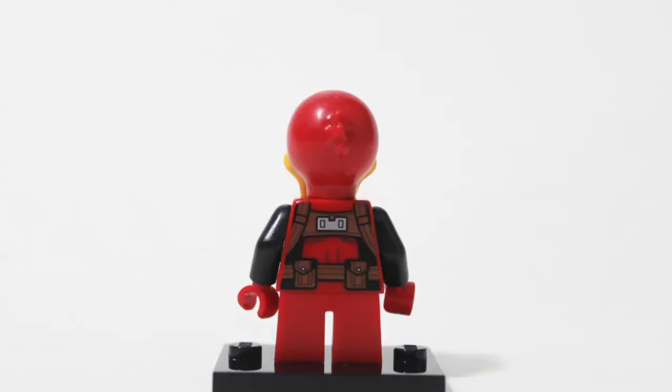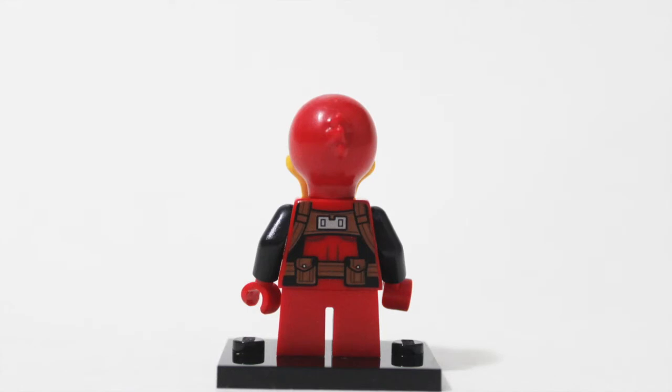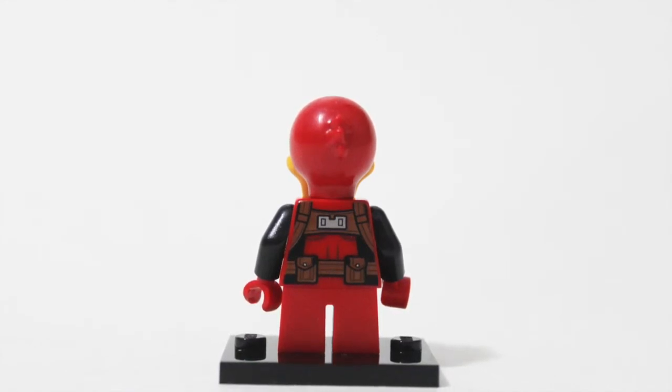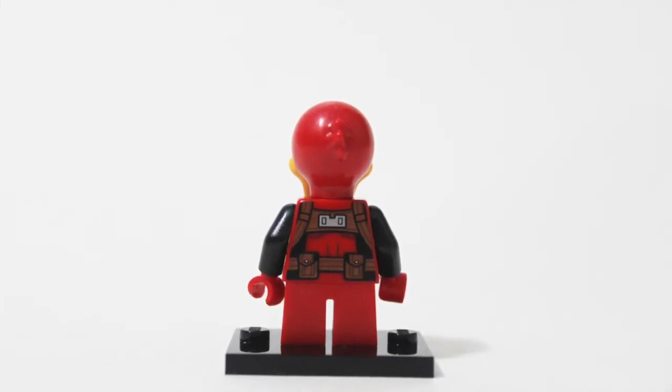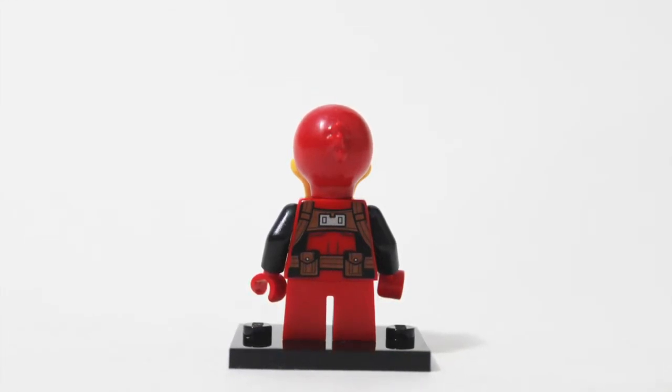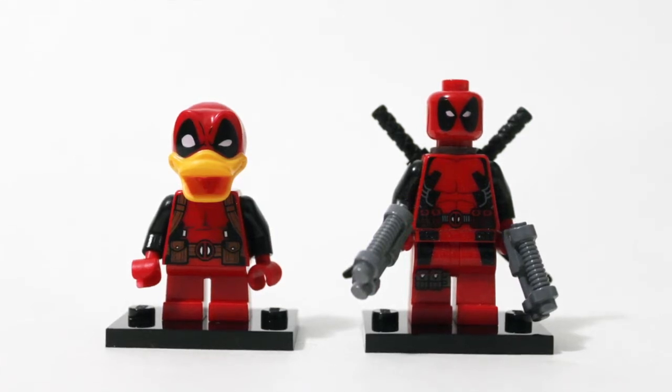We've got feathers on the back of the head — note the feathers. A lot of people have passed up the idea that there are tiny feathers on the back of Deadpool's head. Look very closely — you might want to pause and zoom into the video. We've got standard feathers, and as you can see the beak overlaps a bit. It is a gigantic duck beak, fitting for Howard the Duck. Look at the proportions here — the Howard the Duck Deadpool crossover, Deadpool Duck.